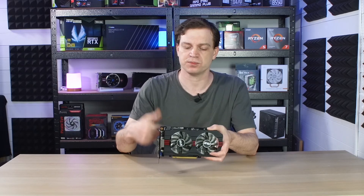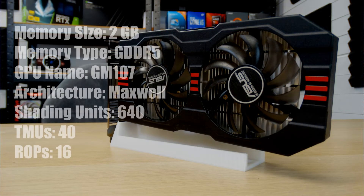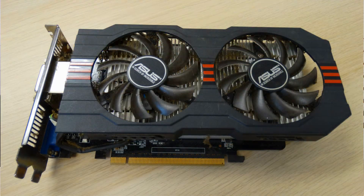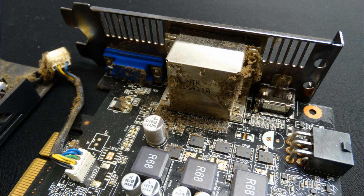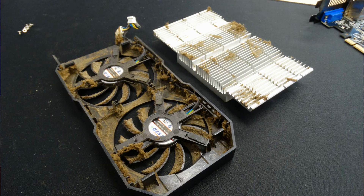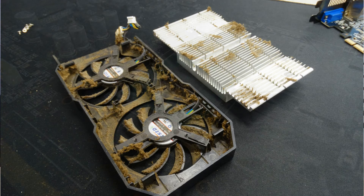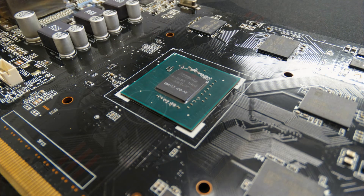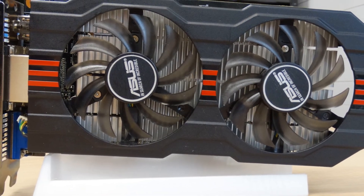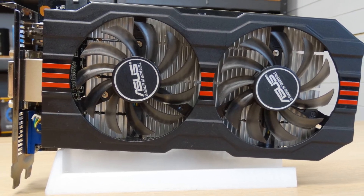Specification-wise, we'll put something up on screen so you can see what it has — it is a bit of a boost over the 750 itself. When the card came to us it wasn't in great shape; it was absolutely covered in dust all the way through and had some thermal issues. So we tore it apart, gave it a cleanup, got all the dust out, cleaned up all the fans, and reapplied the thermal paste.